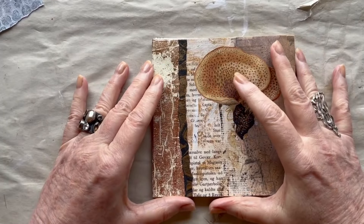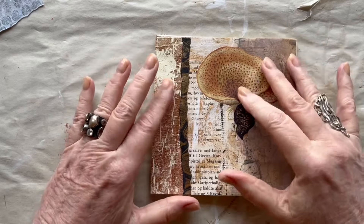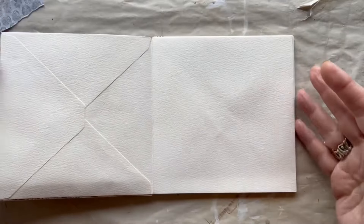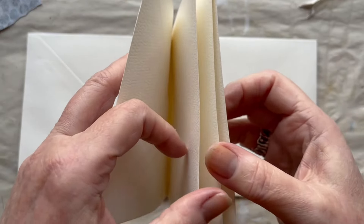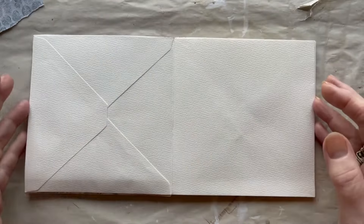Hello and welcome here on YouTube and welcome to part 2 of me making collages in this envelope book. I will put a link below in the description box with part 1 where I made the book construction itself of envelopes.